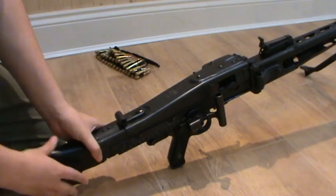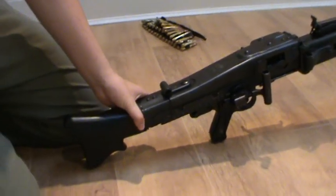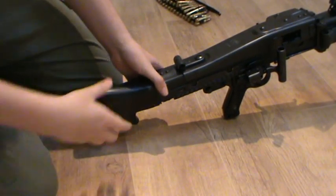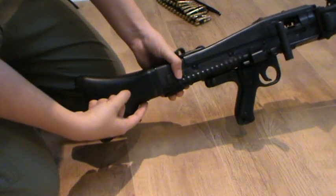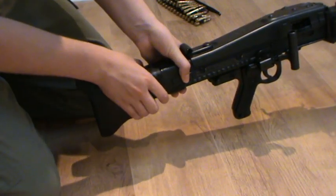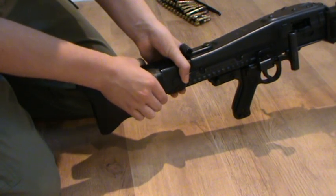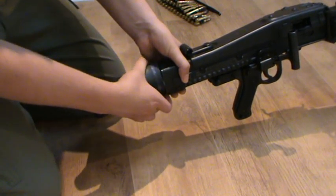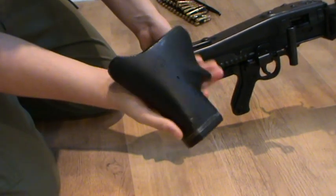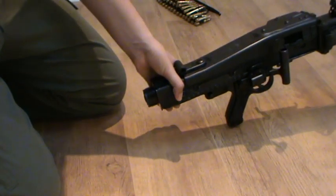The first thing to do is underneath the buttstock there is a little pin. It's very easy to find — it's basically right there. You'll be able to squeeze it like that. Simply squeeze that pin in as far as it'll go using that little punch, and rotate the stock 45 degrees clockwise. It simply comes off. Lay that to one side.